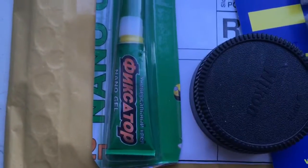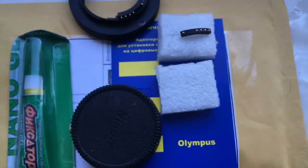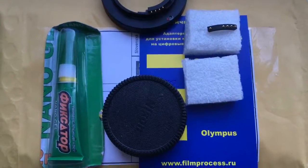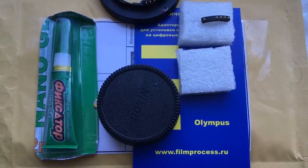New glue Nanogel — very good gel. Now I am packaging your chip and adapter and will send it to you tomorrow morning. Thank you for your attention.